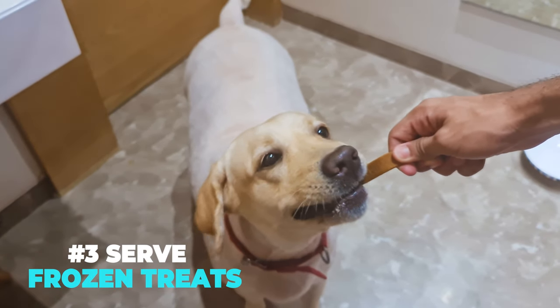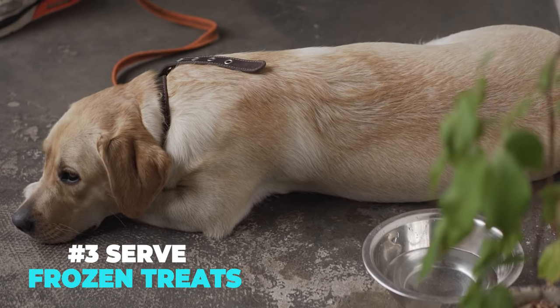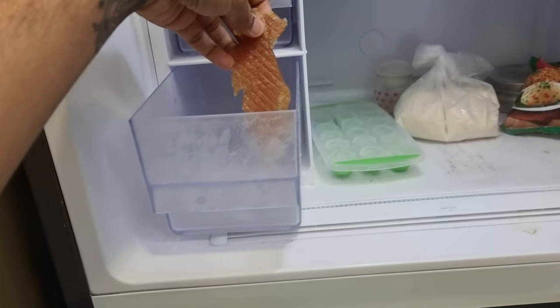Serve frozen treats. Your Labrador may not drink water even when dehydrated, so try offering cool treats such as frozen carrots or chilled bone broth.